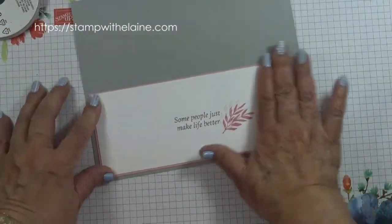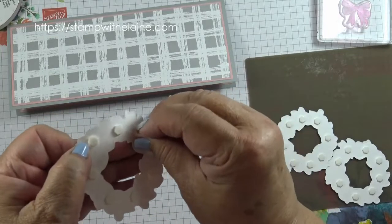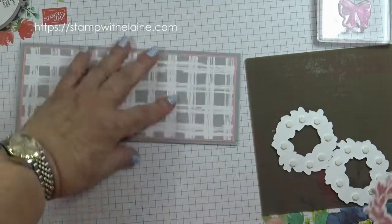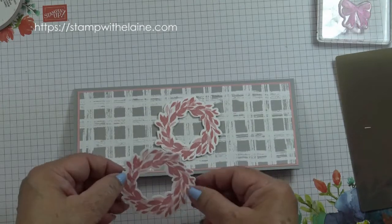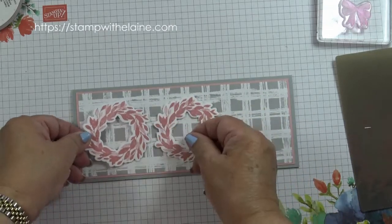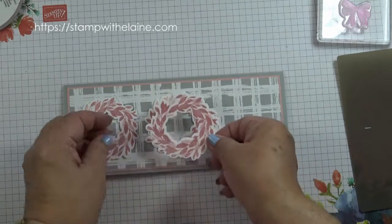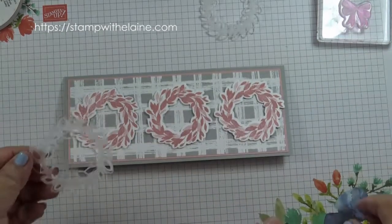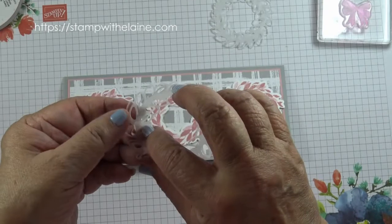I cut it the wrong size so I've had to trim it down a little bit — so that's the inside done. Now I've put dimensionals on these, just removing the backing tape. I'm going to place one in the middle and then put the others on either side in the same orientation. The next stage is to put these vellum layers on.